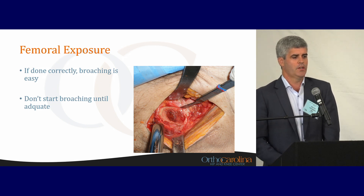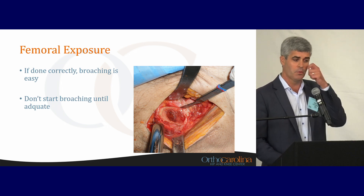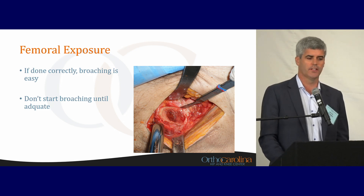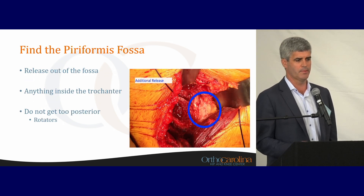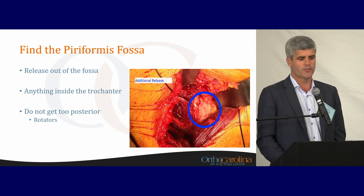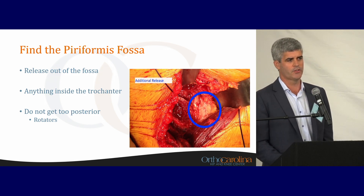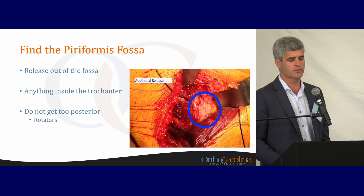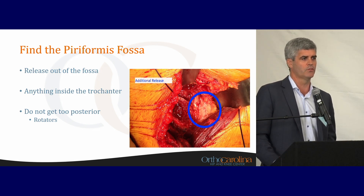For femoral exposure — if this is done correctly and you get good exposure, broaching is easy. I'm adamant with my fellows: I don't want them to start broaching until femoral exposure is adequate, because that's when perforations or fractures occur. Have them find the piriformis fossa, usually with a bovie, then find the trochanter. I keep a retractor over the top of the trochanter — anything inside the trochanter is fair game to release. They shouldn't get too posterior where the external rotators are. I will occasionally release piriformis while trying to keep the other external rotators intact.